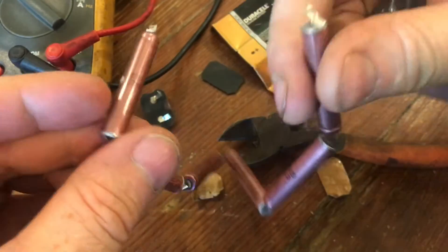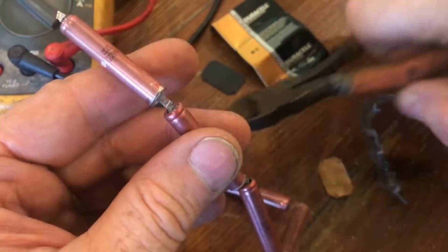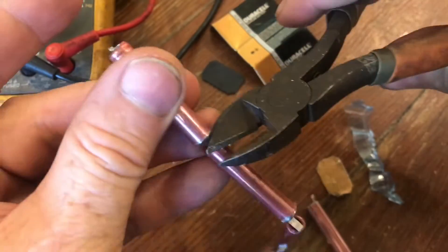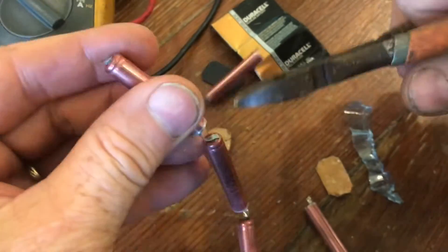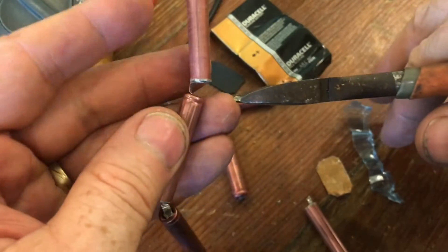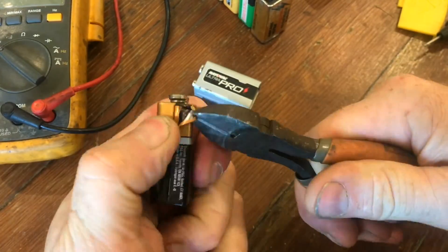You can clip all these batteries apart to get multiple 1.5-volt batteries. There's a groove on one side of the batteries — this indicates the positive side. The other side without the groove is the negative side. So now you've seen what's inside of a 9-volt battery.